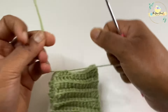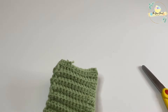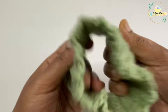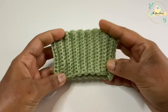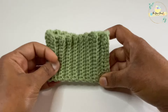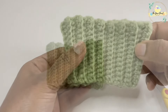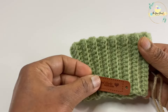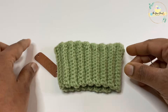Now we've woven in the ends. I'll fasten off the yarn and turn the work inside out. And there is our coffee cup sleeve or cup cozy! You can see the place where we worked the half double crochets at the top — it's broader, which gives a nice fit to your coffee cup. Now I'm going to sew on a handmade leather tag, which I bought from Amazon, using a sewing needle.